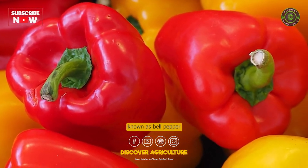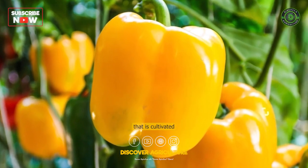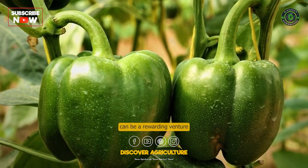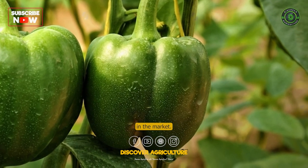Capsicum, also known as bell pepper or sweet pepper, is a popular vegetable that is cultivated worldwide for its colorful, fleshy fruits. Capsicum farming can be a rewarding venture as it offers a high-value crop with a growing demand in the market.